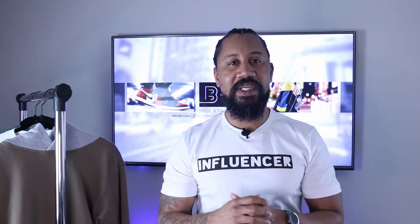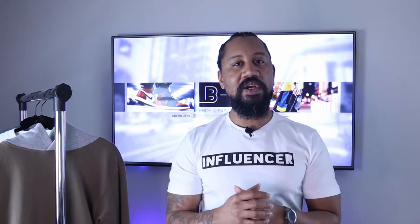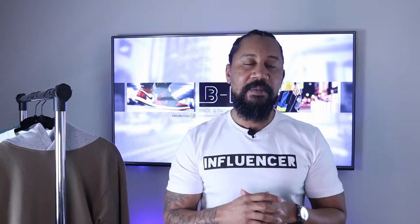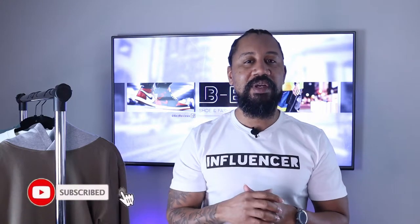What's good everybody, it's your boy Be Easy and welcome back to Be Easy Shoe and Fashion Reviews. We're doing a quick mini haul on the Richie Lee collection. If it's your first time here, this channel does reviews of notable shoes and fashion, as well as how to style pieces. We also shine a spotlight on new and up-and-coming fashion brand designers. Hit that like button, hit the subscribe button, and the notification bell — with all that being said, let's get to the heat.